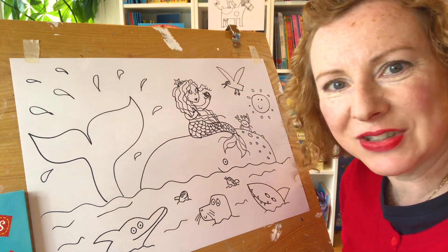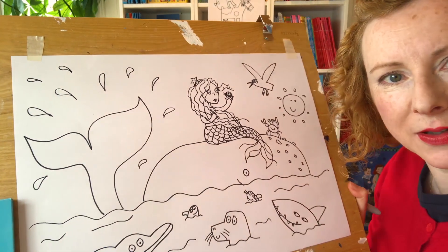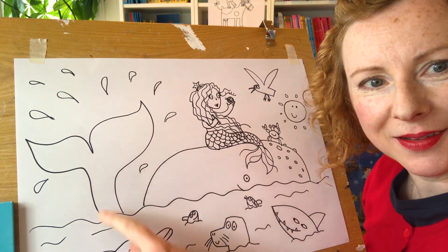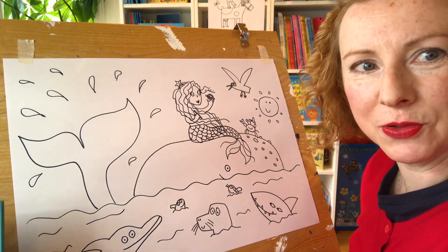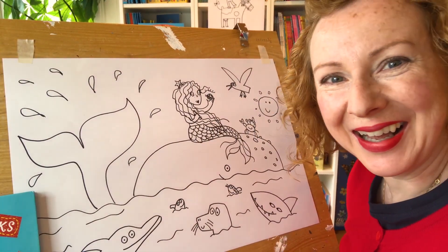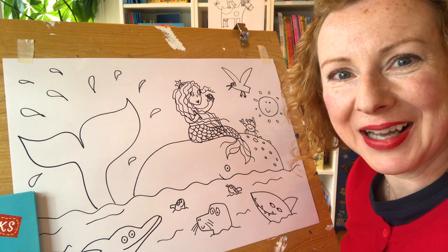There we are - that's all the animals for you. I hope that's okay. I want to have a closer look - there you go. Sorry about my wonky tail! I need to practice that more. I hope you all enjoy the story. Have a good day, have fun drawing some seaside creatures. See you soon. Bye!